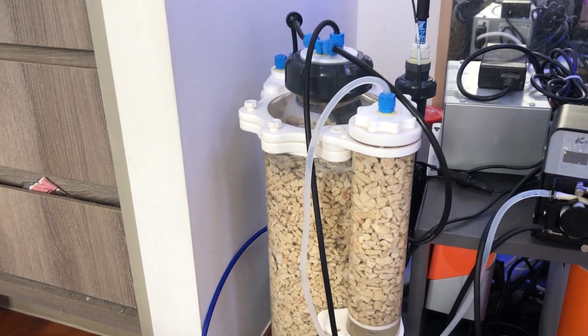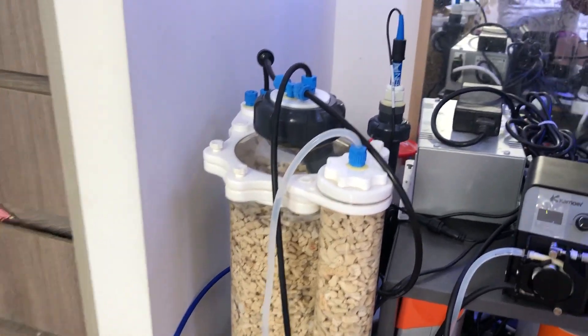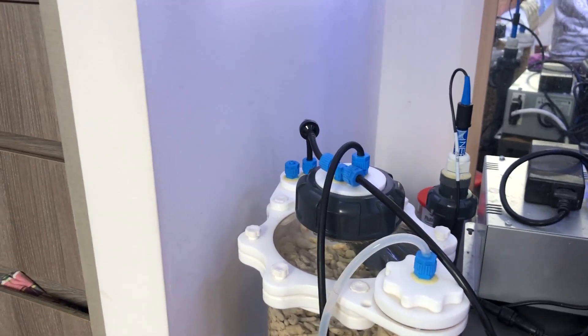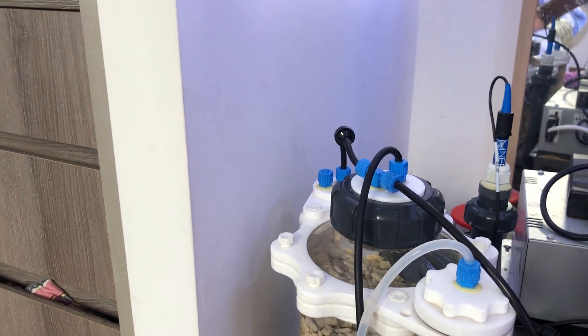I'm not too sure whether the second chamber is going to be doing anything useful since it's so small, but any second chamber is better than nothing, right? I've also got my pH probe on it — this is the Neptune pH probe.